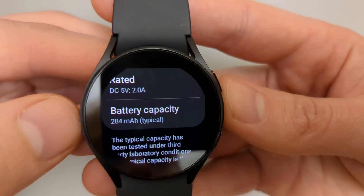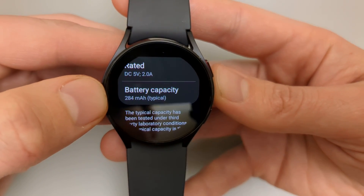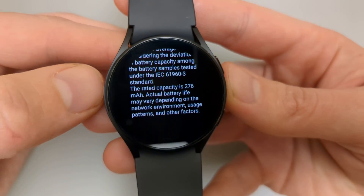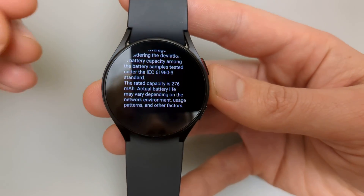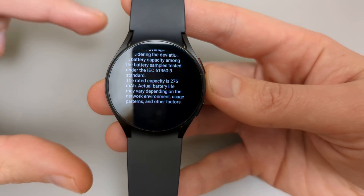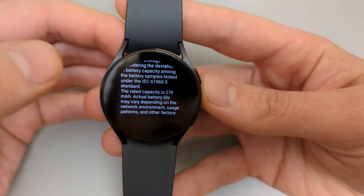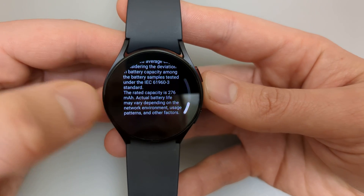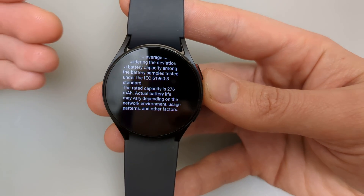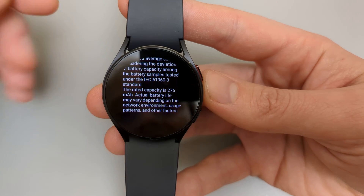For mine it says 284 mAh. If you scroll more we can see the actual rated capacity of the battery of your exact watch. Some watches — the pro models or classic ones — will have bigger batteries. We can see for example that the rated capacity of mine was 276 mAh.